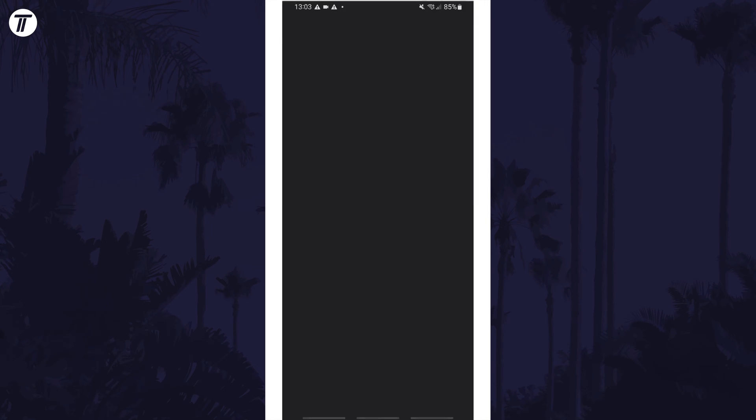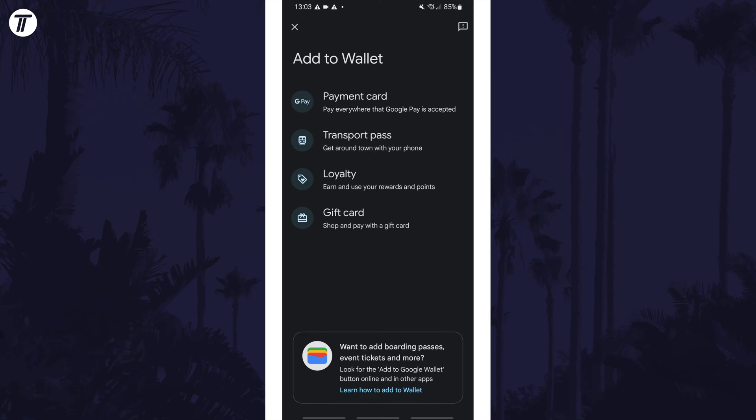Once you have the wallet app, open it and then tap on where it says 'Add to Wallet' at the bottom. Next, choose the option called 'Payment Card'.